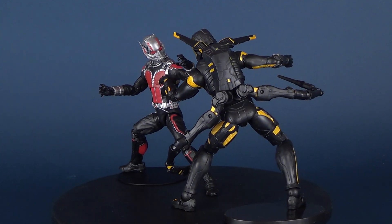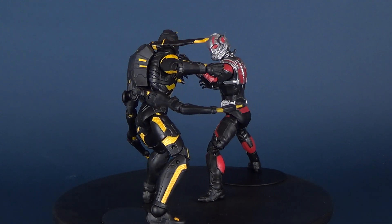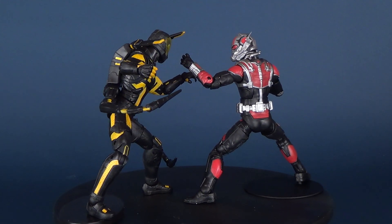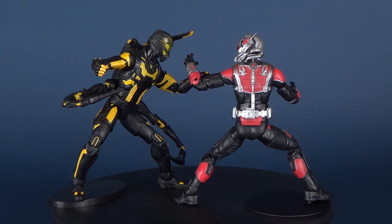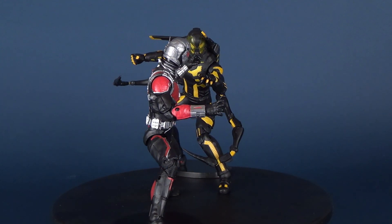Geared up as the half-inch hero, Lang must stop Pym Industries representative Darren Cross before he sells the shrinking technology to Hydra and enables them to create a new army of unstoppable shrinking secret weapons.